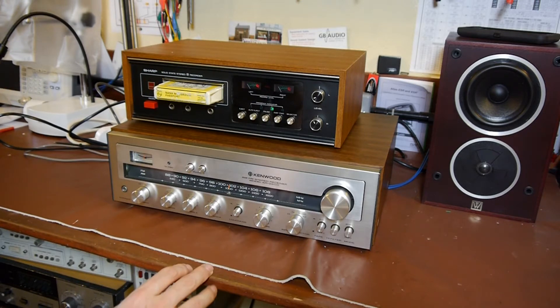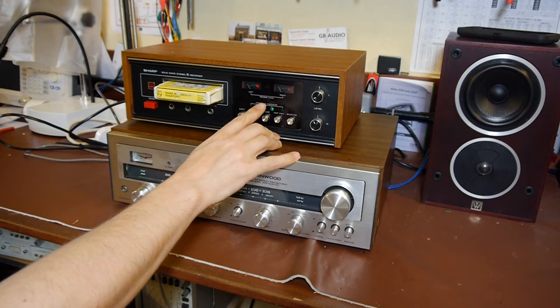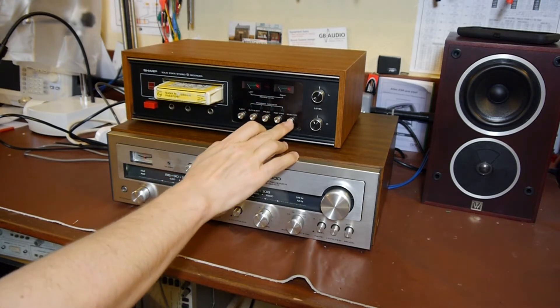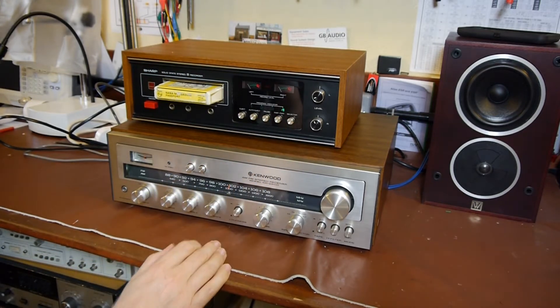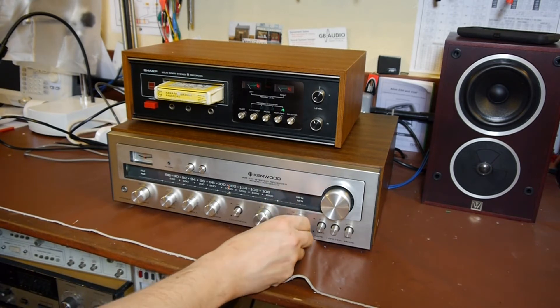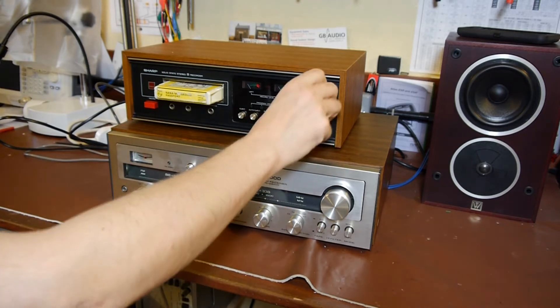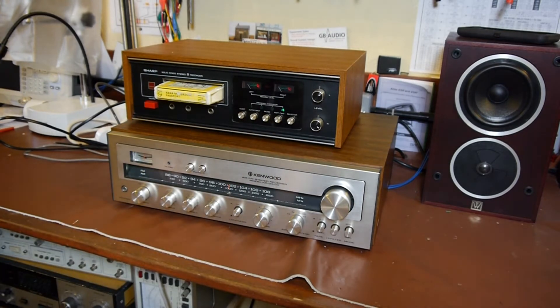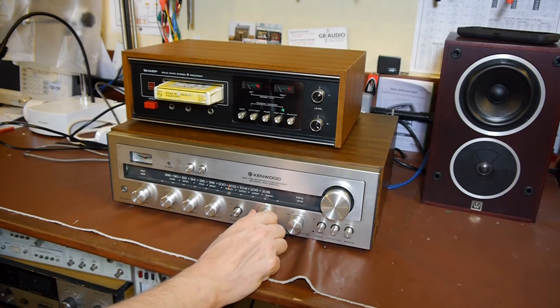Nothing happening. Well, it's lit up, VU meters aren't moving, but I can hear a motor running. The head select / track select switch is working. I'll turn the volume up. Hmm, I can hear bugger all. I think we're going to have to investigate. The VU meters seem to kick there for a second. I can hear a motor running but there's nothing happening.